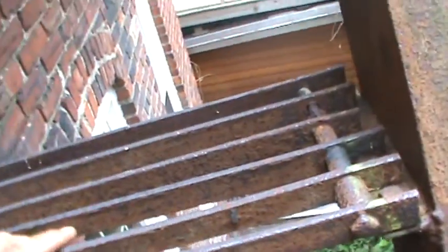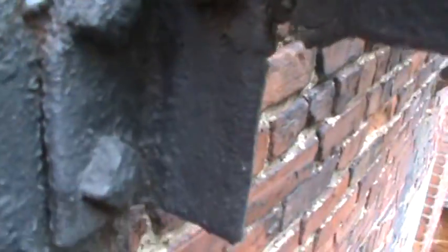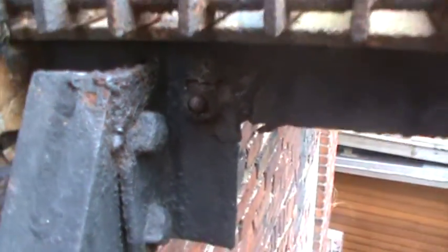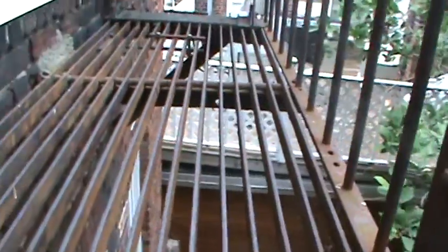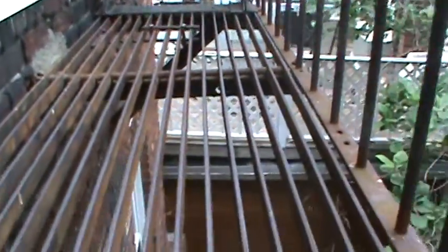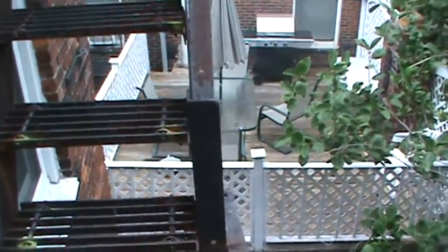There's another one here. This clip is holding the stringer on this side — this is how it's welded at this part here. Now walking to the other end of the building, there's another platform here and another one, and this is the stringer that has an emergency situation.